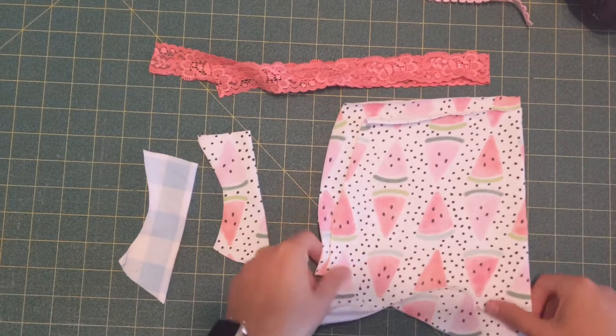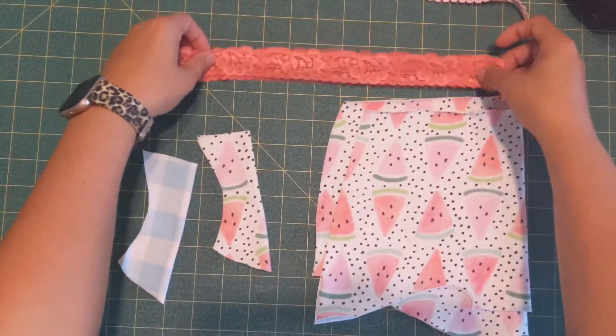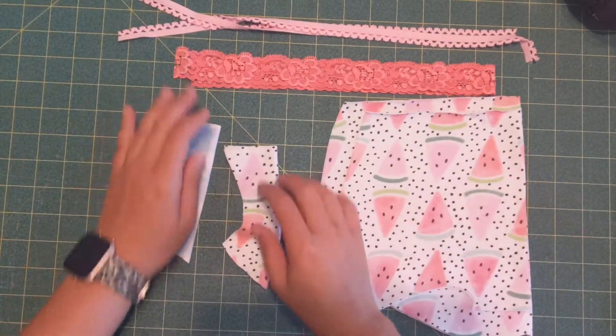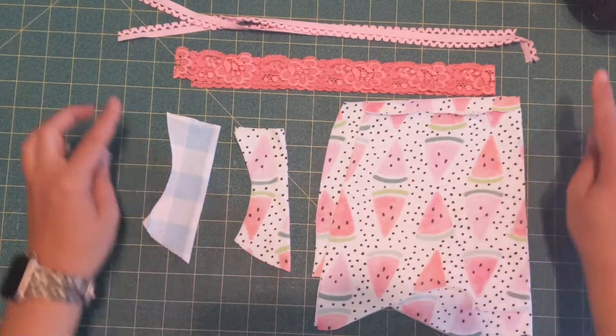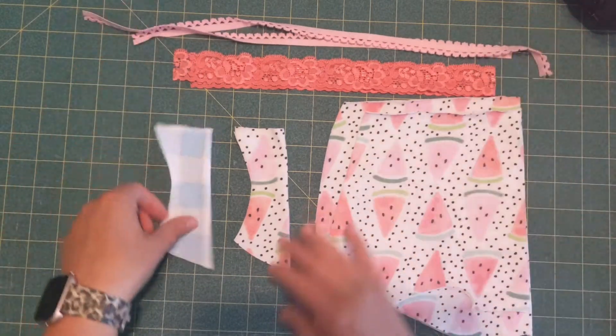Hey y'all, it is Megan for Made for Mermaids and today we're working on our Sabrina shorties. This pair I'm doing is the women's pair and it's the mid-rise. I'm using lace for the waist and picot for the legs, and I'm going to show you how to roll the crotch liner so everything is enclosed.